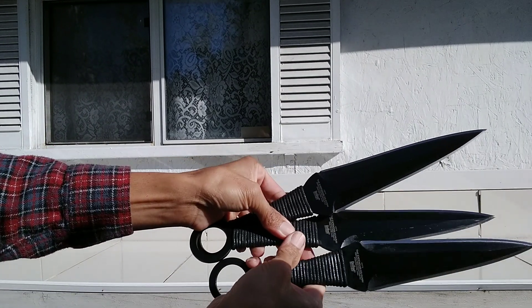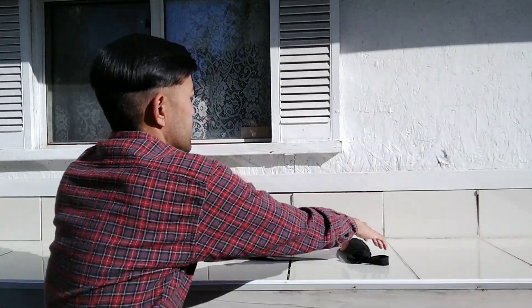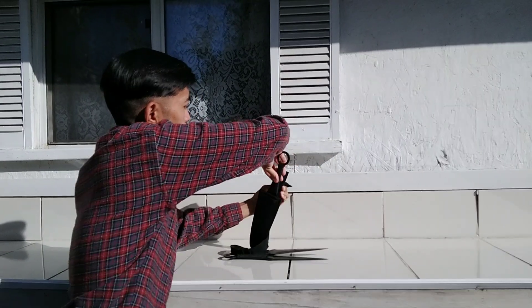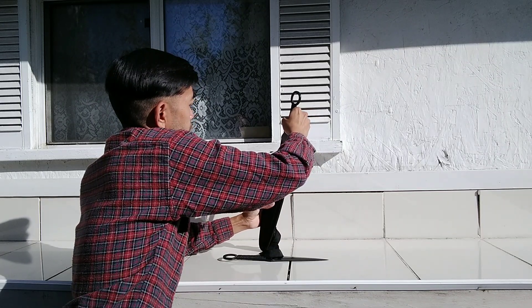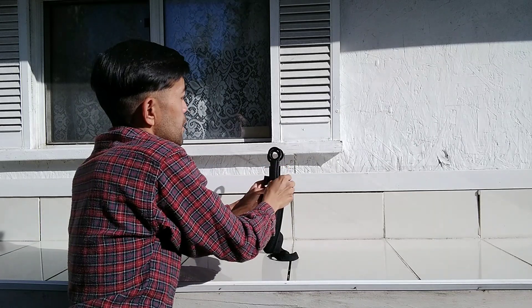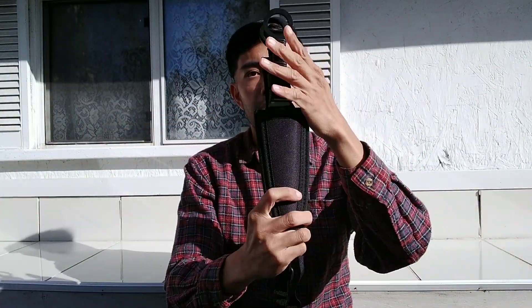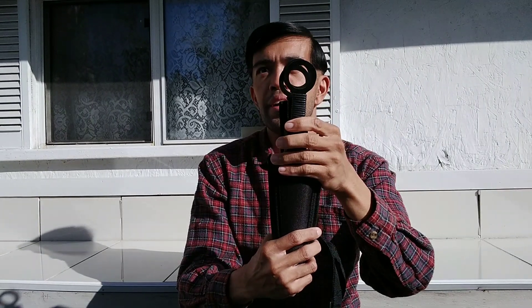Here is the sheath — let's put it in there. See how this goes — it goes like that. Another awesome movie prop. And here it is, all in the sheath, all together. Now let's talk about recommendations: for over $50 it's definitely worth it — a must-have for any Expendables fan out there.